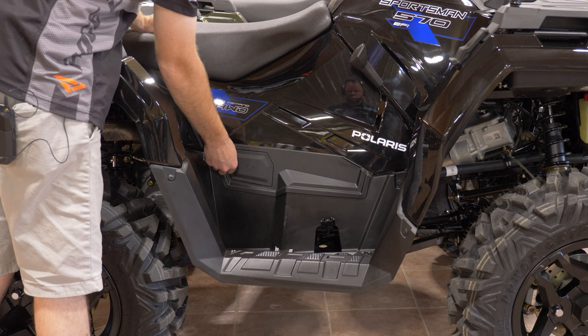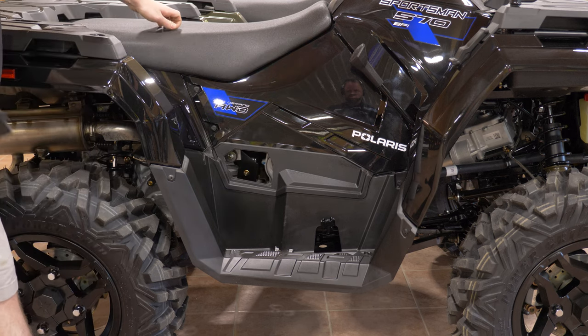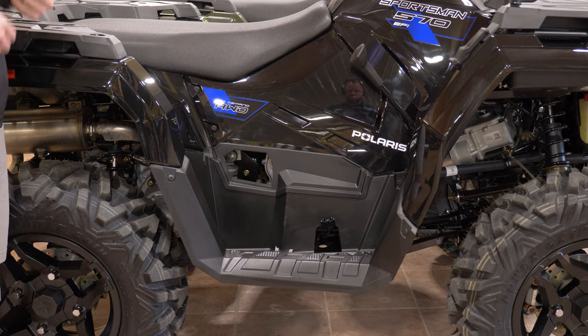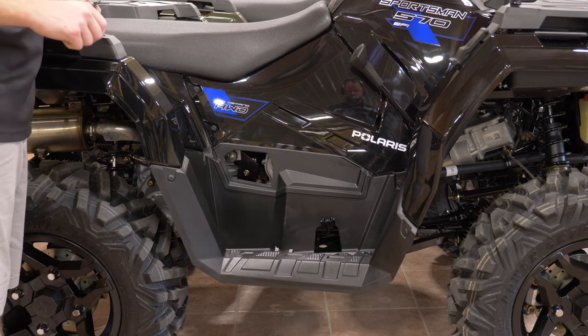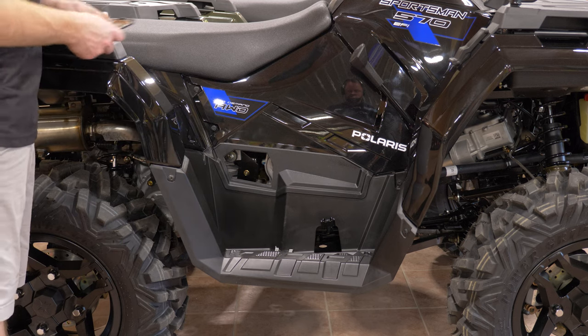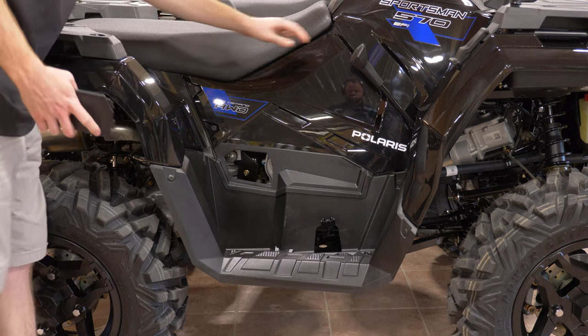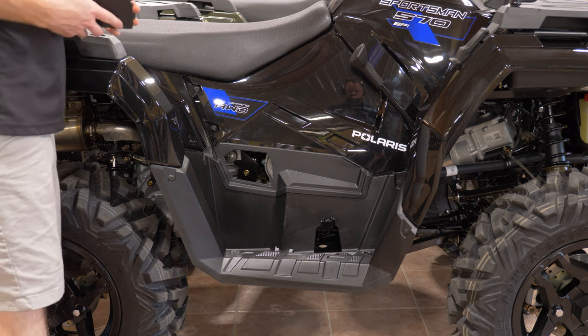Down in this little cubby here, you pull this little tab, pop it open, and it removes the cover so you're able to get to your engine oil dipstick. It's a thread-on style, so make sure if you're checking your engine oil, you thread it all the way in and thread it all the way back out before you get an accurate reading. You'll notice on the backside of this there is some heat reflective foil to keep your legs from getting warm, because your engine is right underneath the seat on this one.